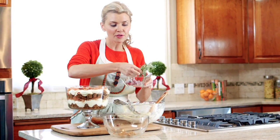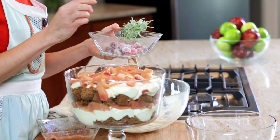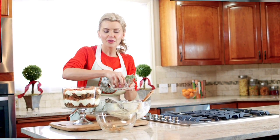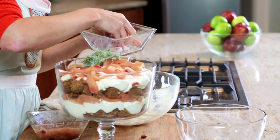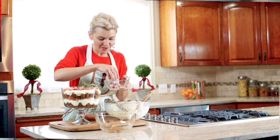I just take fresh rosemary, and then some fresh cranberries. Make an egg wash — just whip up some egg whites with a little bit of water, then brush them on the rosemary and the cranberries, and roll them in sugar. Let them set in the refrigerator, and look at how beautiful this is. It looks like little bits of ice — it's so festive and fun.